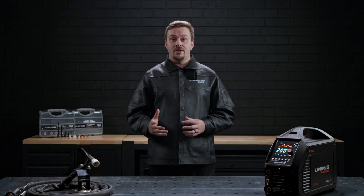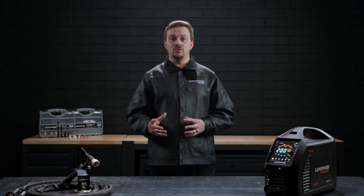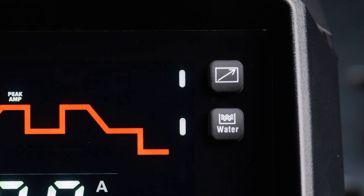The two buttons on the top right are the remote mode button and the water cooler button. Press the remote mode button when you have a foot pedal or potentiometer torch connected to the machine. Press the water cooler button when you have a water cooler connected to the machine.